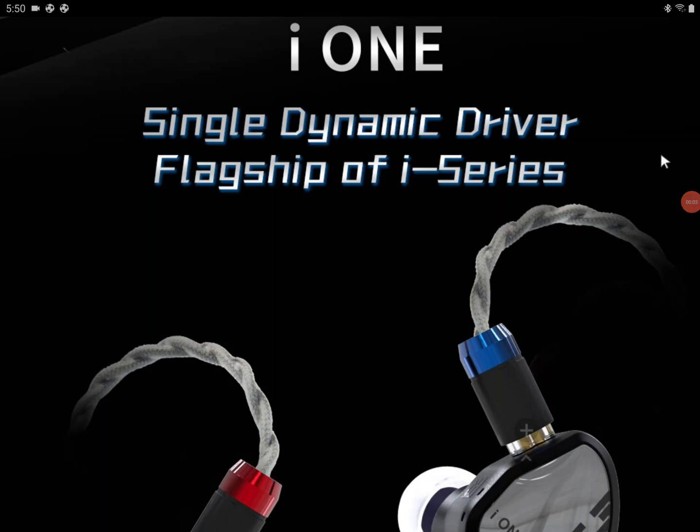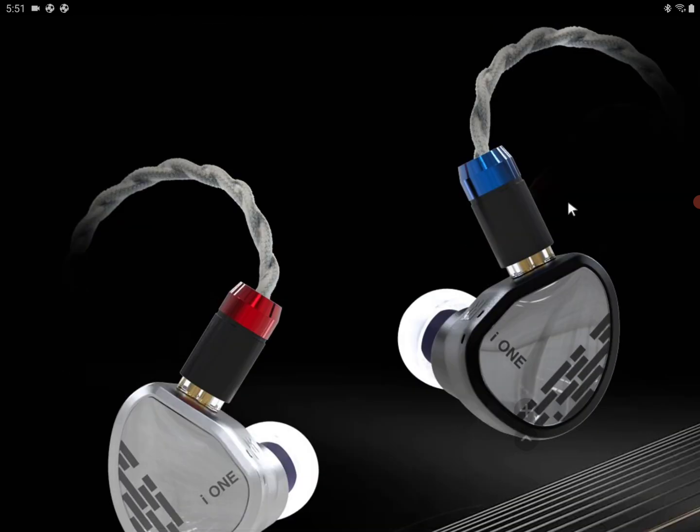TRY Audio has announced a new earphone called the i1. It features a new dynamic driver they're tuning and releasing in this set. It has a sensitivity of 108 decibels, a 24 ohm impedance, and comes with a 10 millimeter carbon PET unit driver inside.